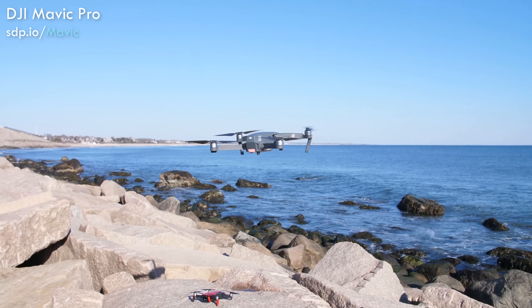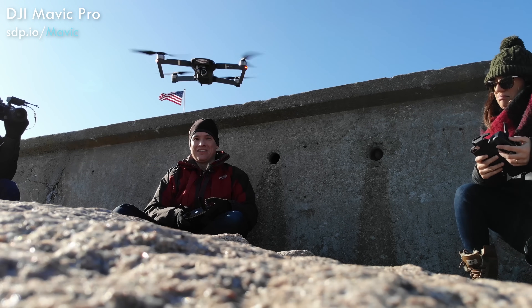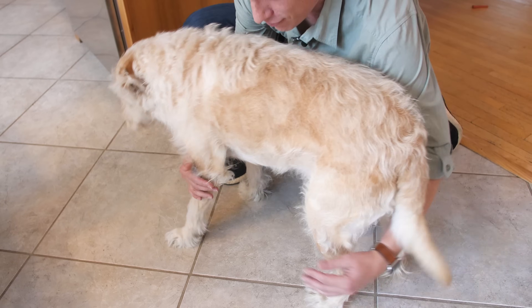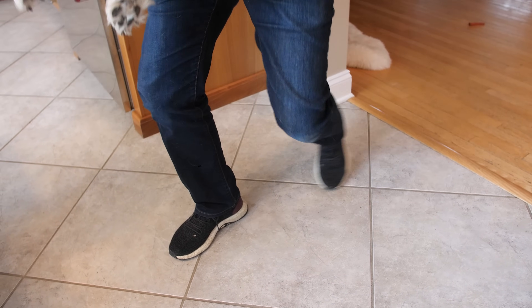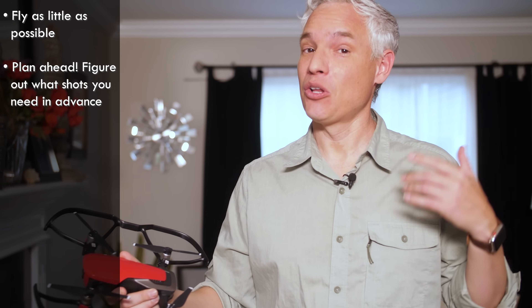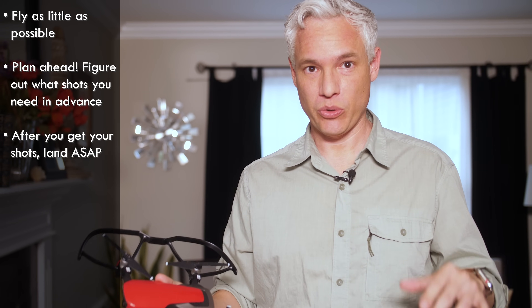I'm going to assume that it's going to fly directly towards anything living in the rooms, so I'm going to get out all unnecessary people and any sort of pets or anything that might be damaged. It can be really dangerous. To minimize the risk of crash and damage, fly as little as possible. That means before you take off, plan your exact shots. I don't want to see you up in the air trying to figure out what a good angle is — know exactly point A to point B, and then get it done as quickly as possible.